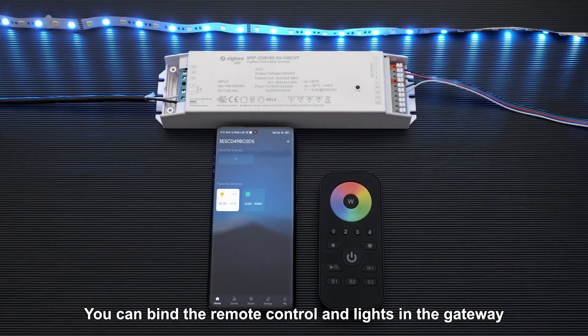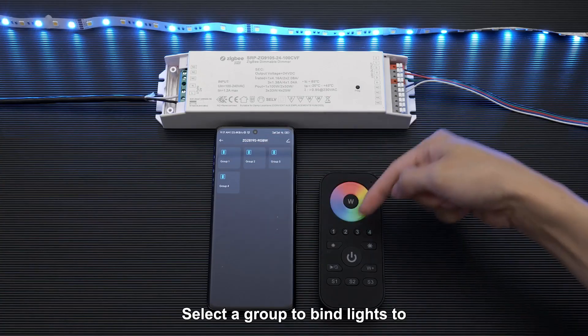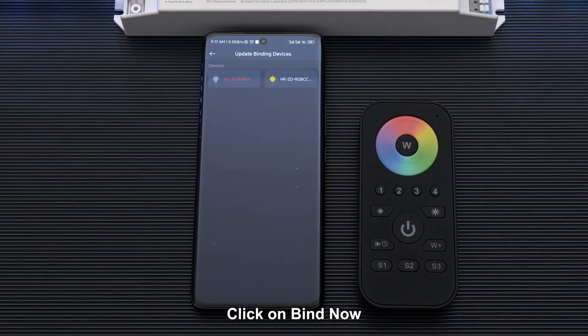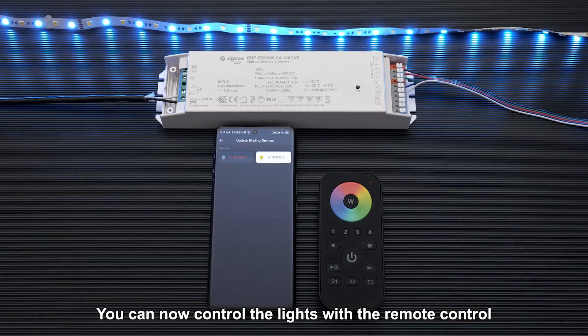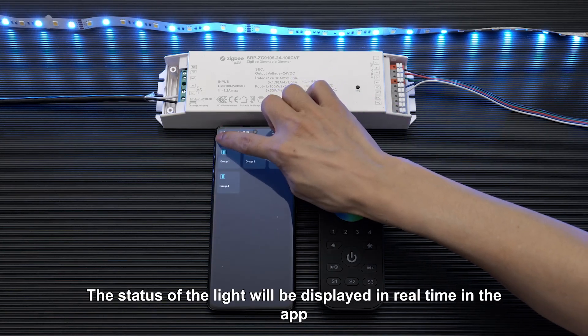You can bind the remote control and lights in the gateway. Long press to enter the remote control. Select a group to bind lights to. Click on a group. Click on bind now. Click the lighting. Click remote control to complete the binding. You can now control the lights with the remote control. The status of the light will be displayed in real time in the app.